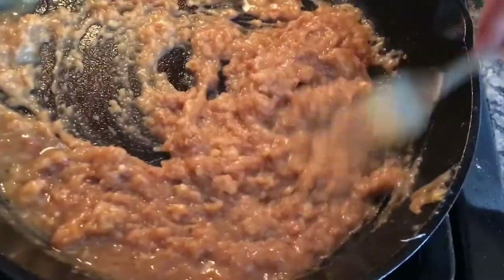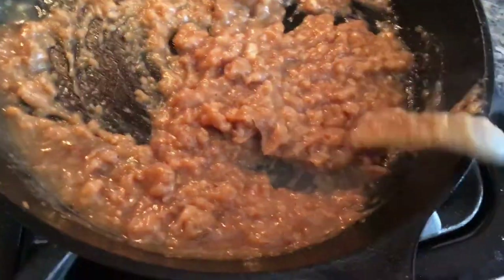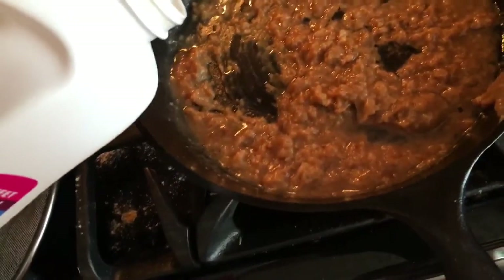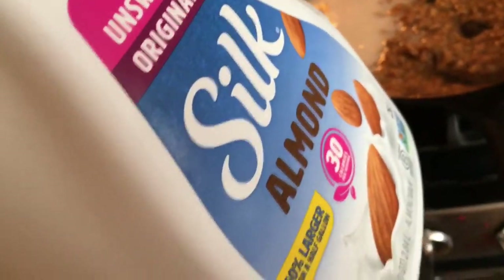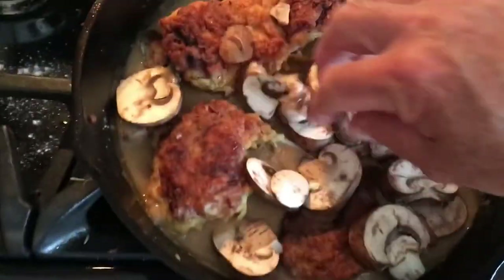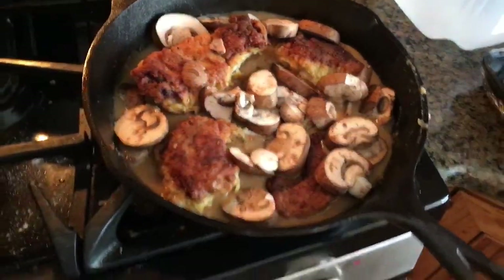Making gravy for the rabbit. Smelling pretty good. Put that all in there with a couple mushrooms and let it simmer in the gravy for a while.